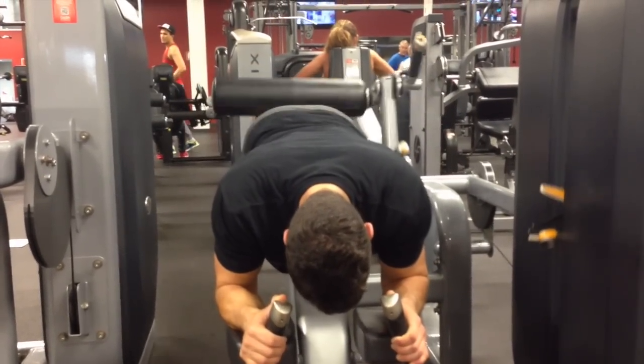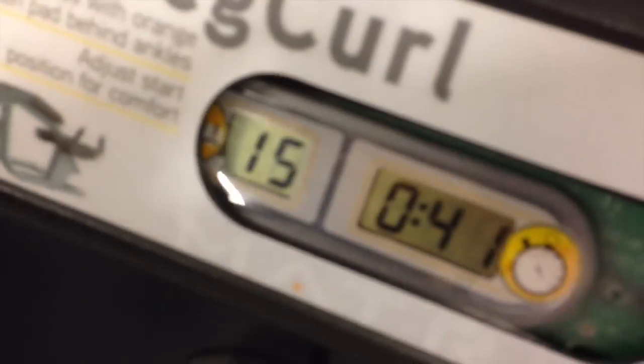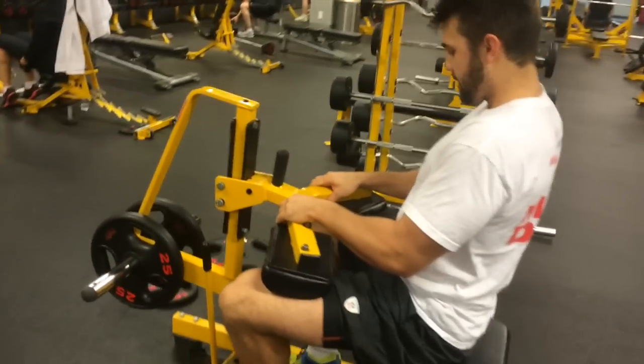Sorry — I think I earlier misstated something that I just want to fix. The goal is not to restrict blood flow to the muscle, but instead to prevent blood flow return from the muscle. I just want to make that very clear.